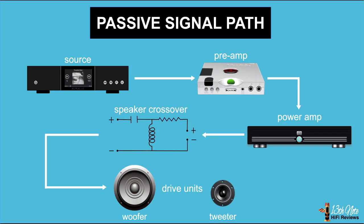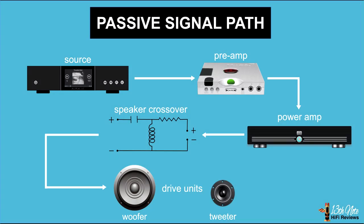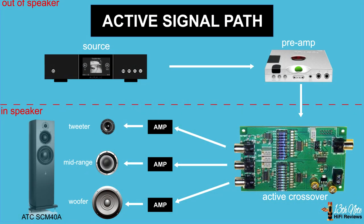This speaker has what's called an active crossover. In a normal set of speakers, you feed it an amplified signal, and in the speaker it takes care of separating the frequencies out — this is called a passive crossover. In an active crossover, you send the pre-amplified signal to the speakers, and then the crossover in the speakers sends the relevant bands of frequencies to amplifiers in that speaker for sending the music to the drivers.